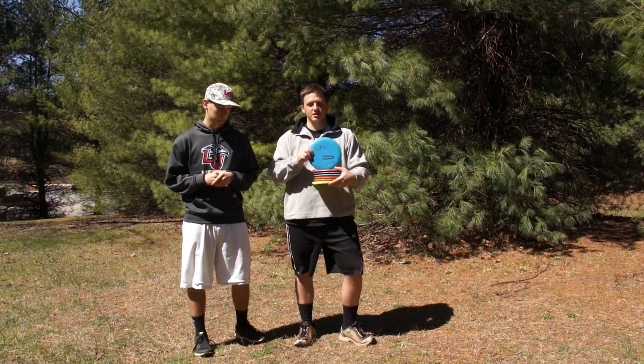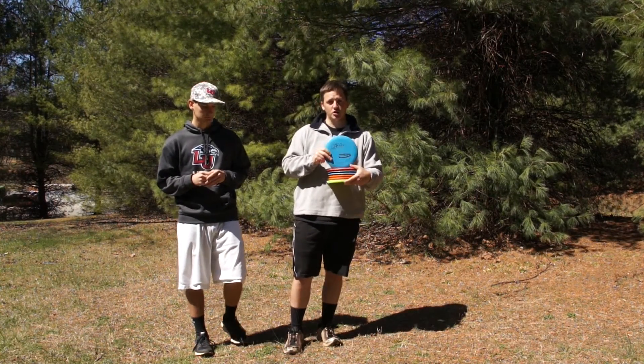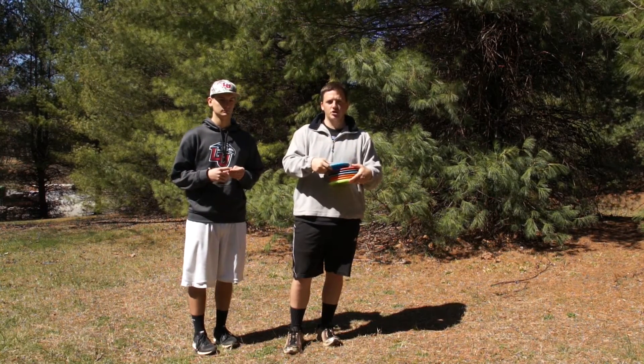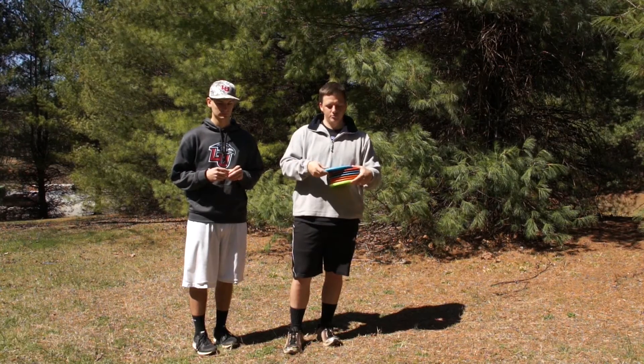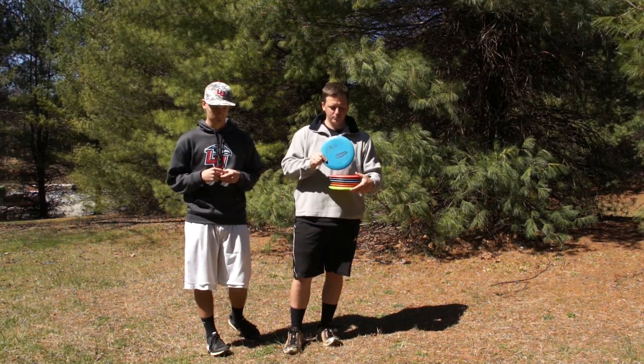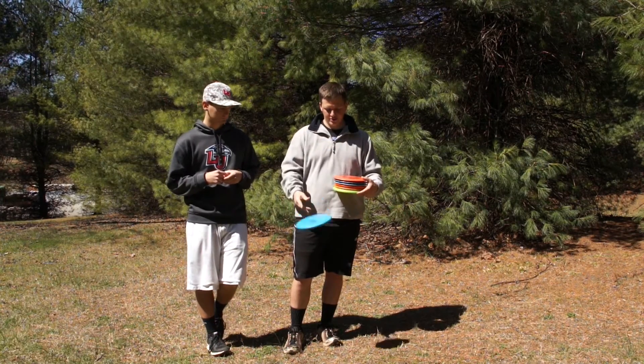Next, Pro-Plastic. Pro-Plastic has a little more durability, a little more glide, and still pretty good grip, but it can be a little more slick. You don't find it in anything more than putters usually, but that's Pro-Plastic.